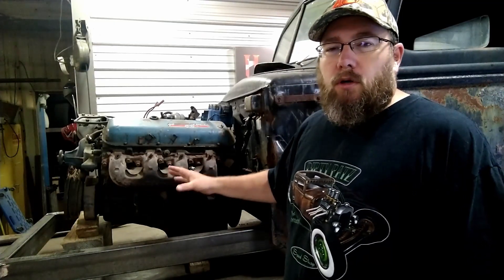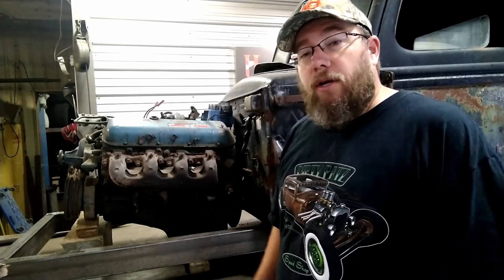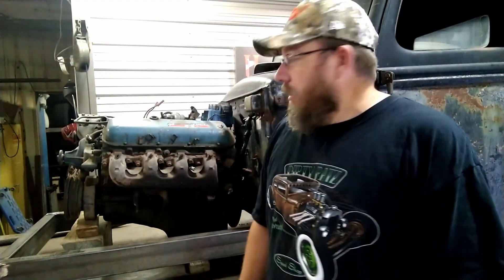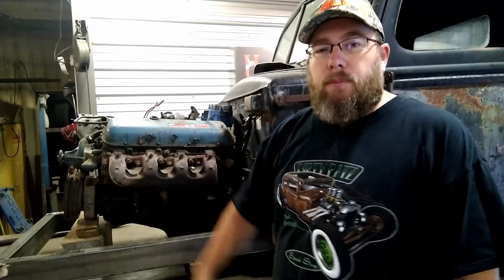Now I think I'm ready to start messing with some of the stuff on the front end to start working on the suspension up there. Once we've got everything up there, kind of sitting in place and see if everything's all cohesive and working together, then I can start looking at making a mount to come in here to this motor and hold the motor in and finishing up all the front suspension.